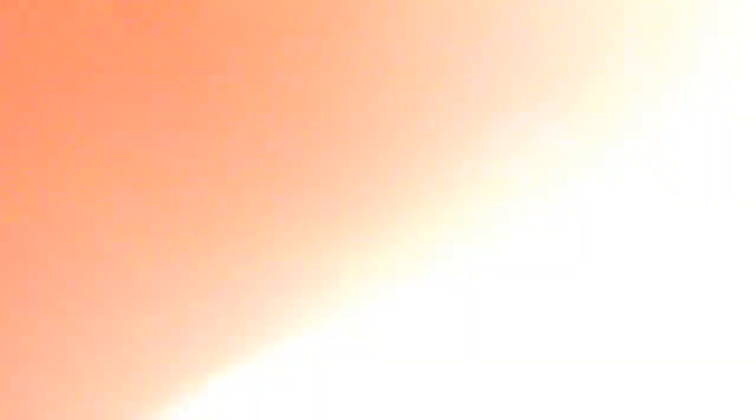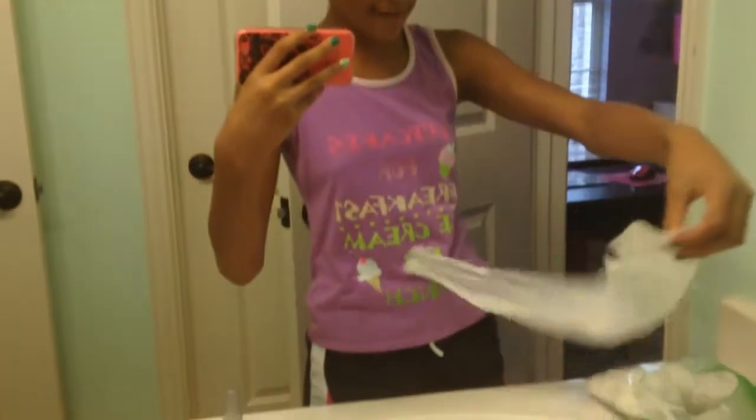I'm going to use tissue just to show that you can use your resources. You're going to rip it into about one-fourth or one-third, then fold it in half and start twisting it up. That will make it kind of thick so you can separate your toes well. Then you just put it in between your toes like this.